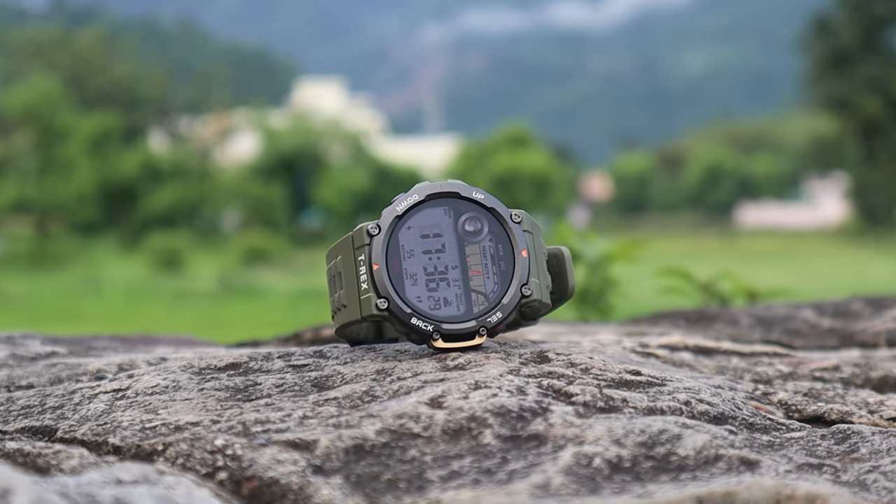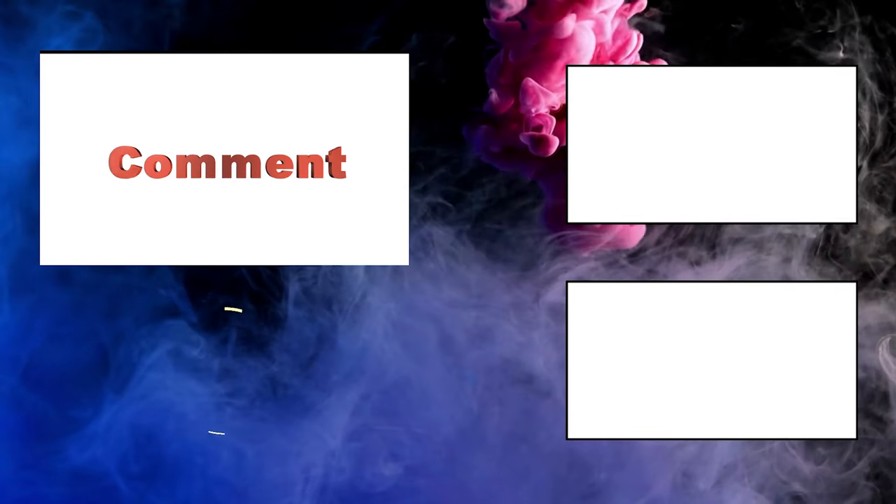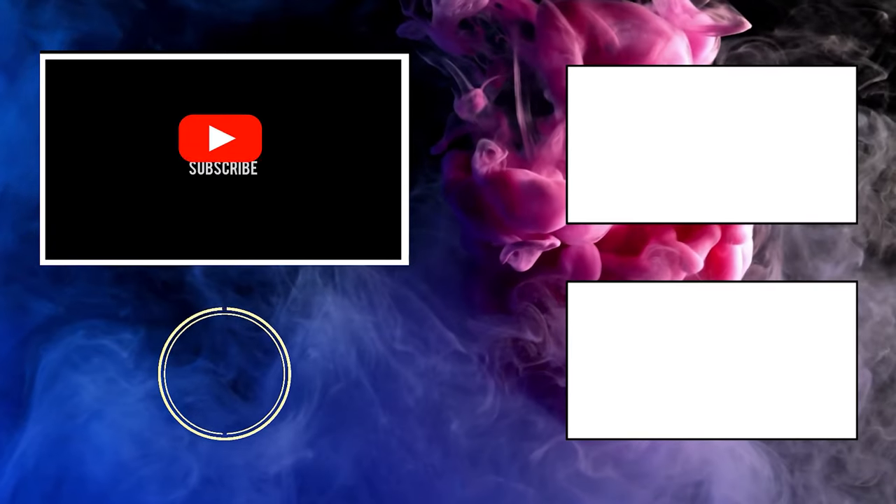That's it for today. Don't forget to subscribe to our channel Wearholic — we'll be coming up with more interesting videos like this. Please subscribe and help us reach the 1000 subscribers mark. See you next time.